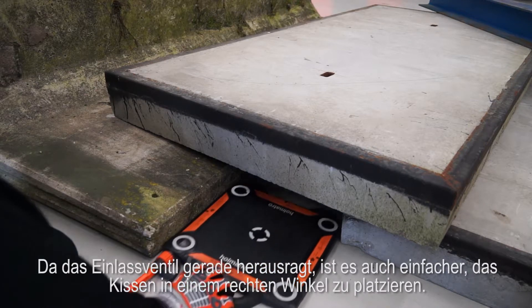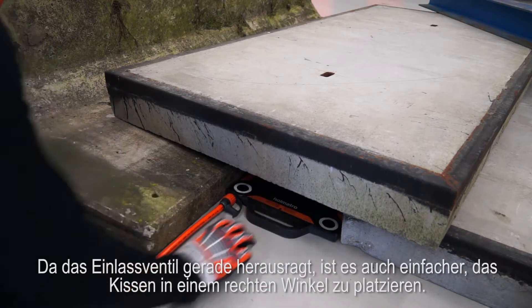With the air inlet pointing straight out, it is also easier to place the bag underneath the load at a right angle.